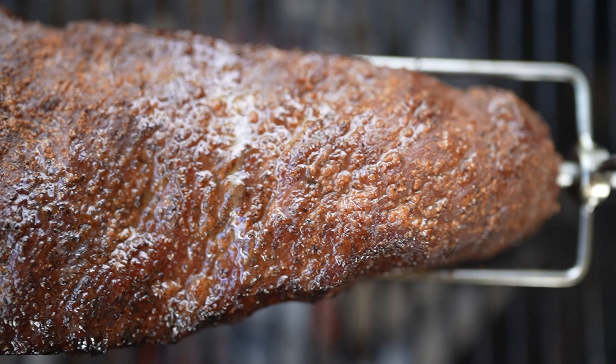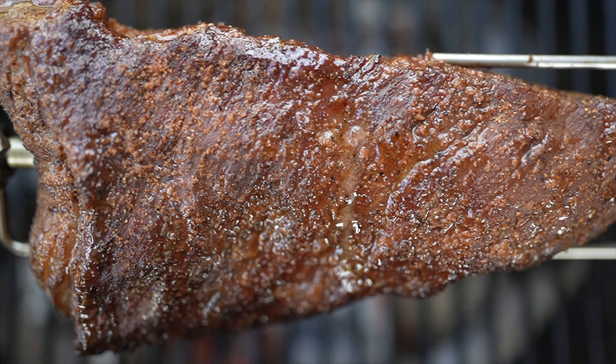Hi everyone, it's Adriano here from BRZ Food and today we're going to talk about tri-tip. Next to picanha, tri-tip is very popular in Brazil.